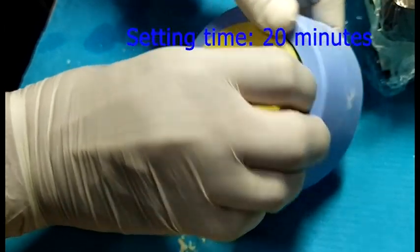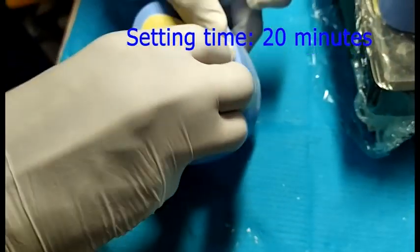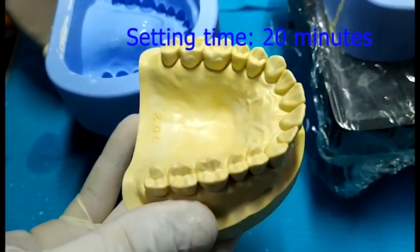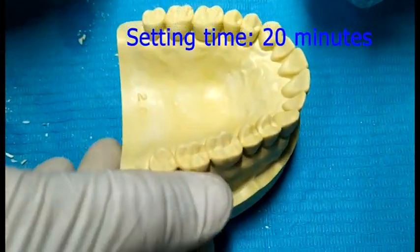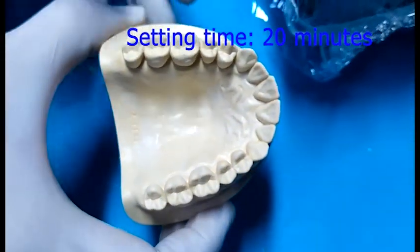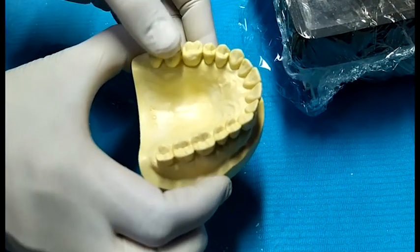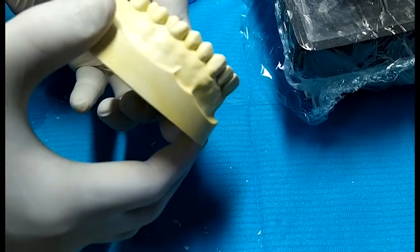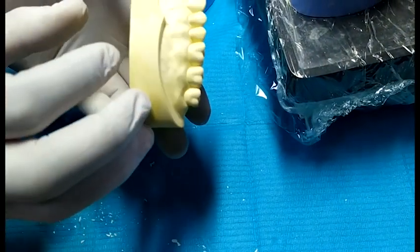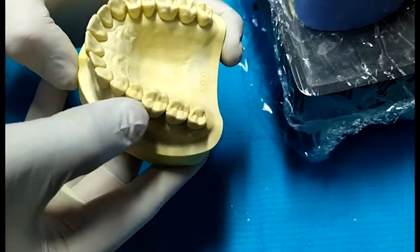Now we are removing the maxillary dental model from the mold. The molds are flexible, so you can easily remove the models from them. Now see the details of the maxillary permanent dental arch and the associated structures. There are no porosity or irregularities on the surface of the maxillary ideal dental model.